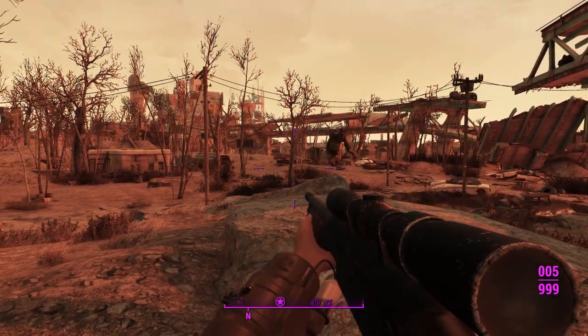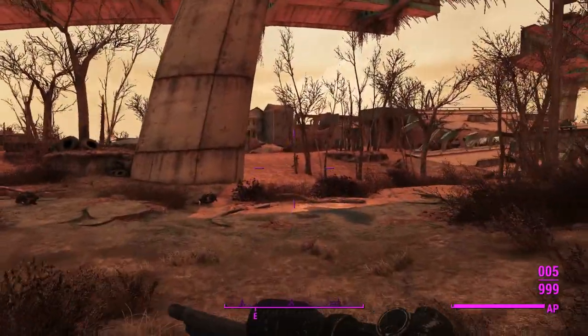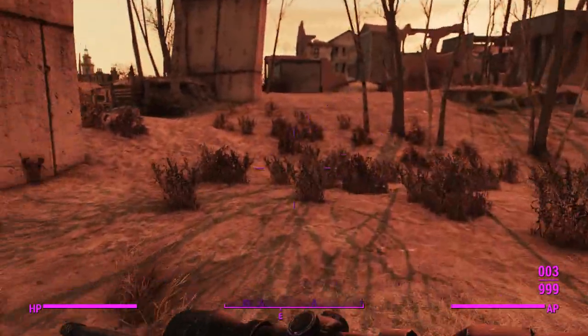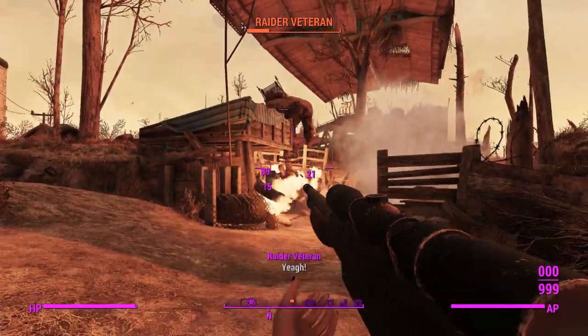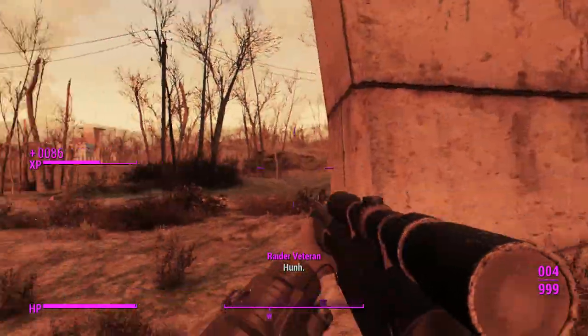So we're about to run the gauntlet. Gerald's already getting stuck into the gunners down at that little station there. Let's get started on these raiders. That raider's already booking it — too bad for you. I've actually figured out how to get these explosive projectiles working, and yes, it was taking off the suppressor which did it.